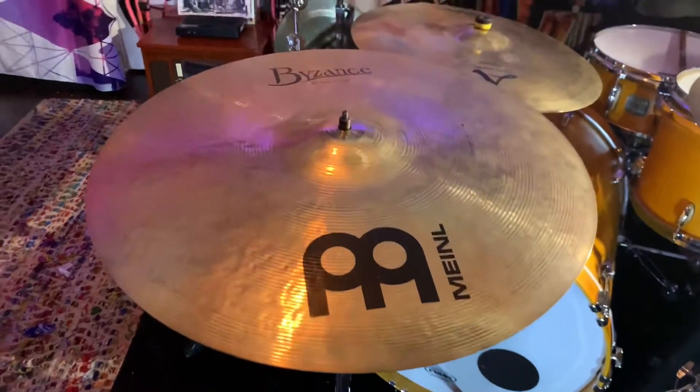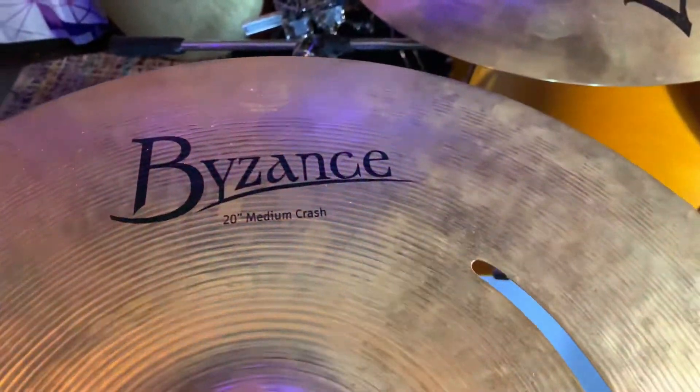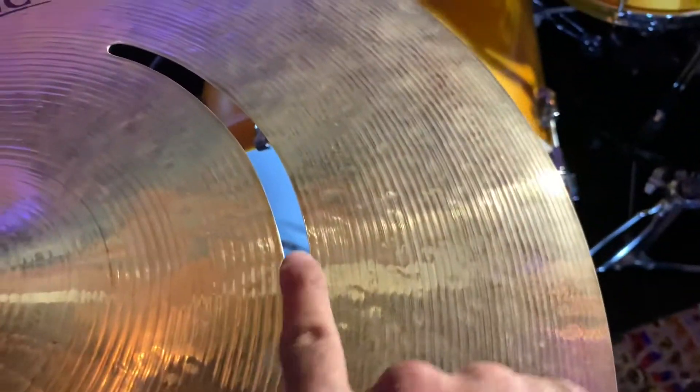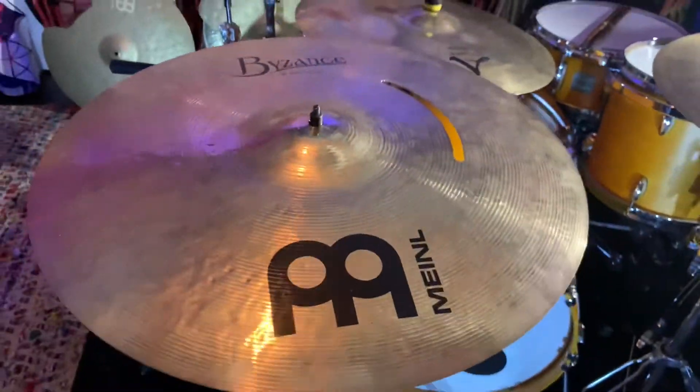All right, let's fix this. We're back with the Meinl Byzance 20-inch medium crash. And as you can see right here, we fixed the crack area along the body. Now it's smooth as butter, so let's give it a little sound to you.